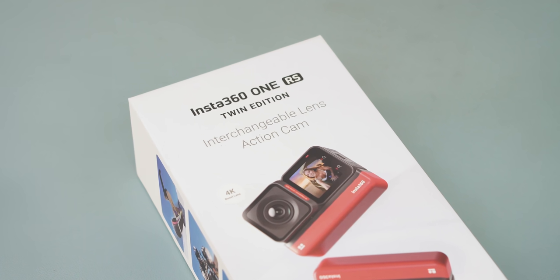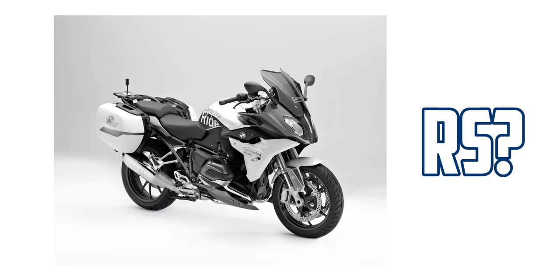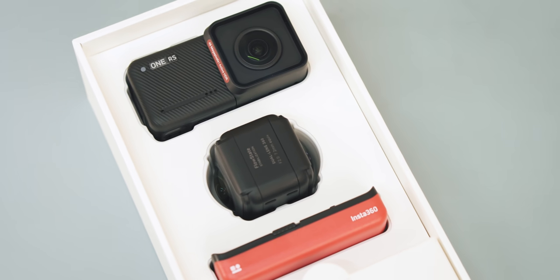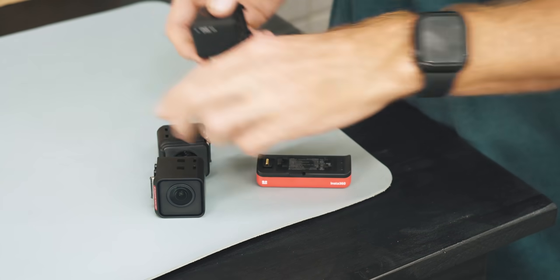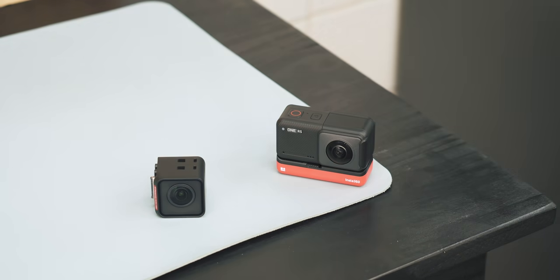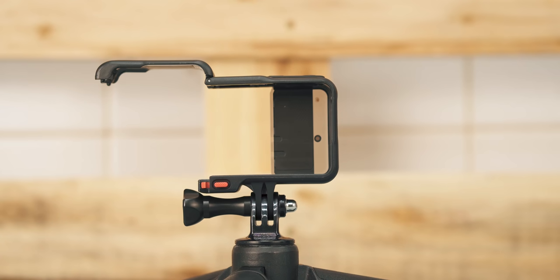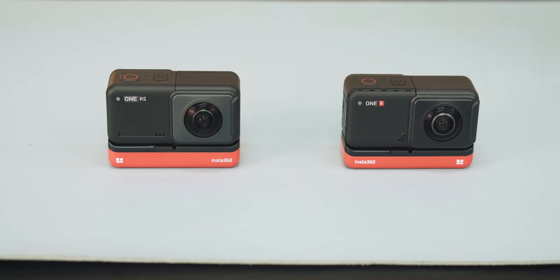Say hello to the new Insta360 One RS. It's a very cool little action camera that allows you to switch between this wide-angle GoPro style lens and this 360 lens in a matter of seconds to get some incredible footage of your rides. It's essentially two cameras in one, and it does look exactly like its predecessor.